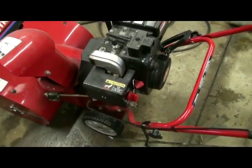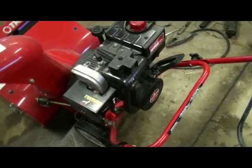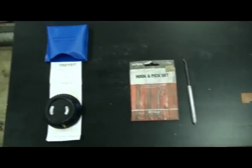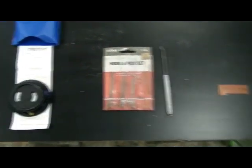Here is our Troy-built 21-inch snowblower with a 4-horse Tecumseh Snow King engine. Before we get started and take this apart, we're going to go over some of the basic tools we need, that can be picked up at most of your general small engine parts supplier stores.